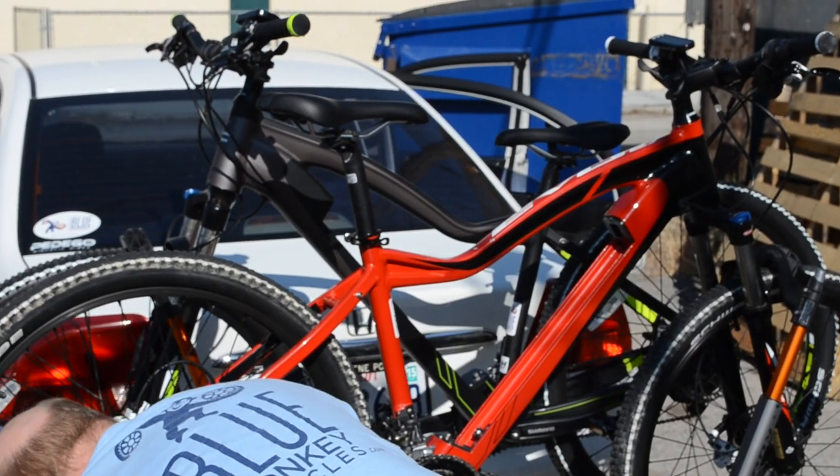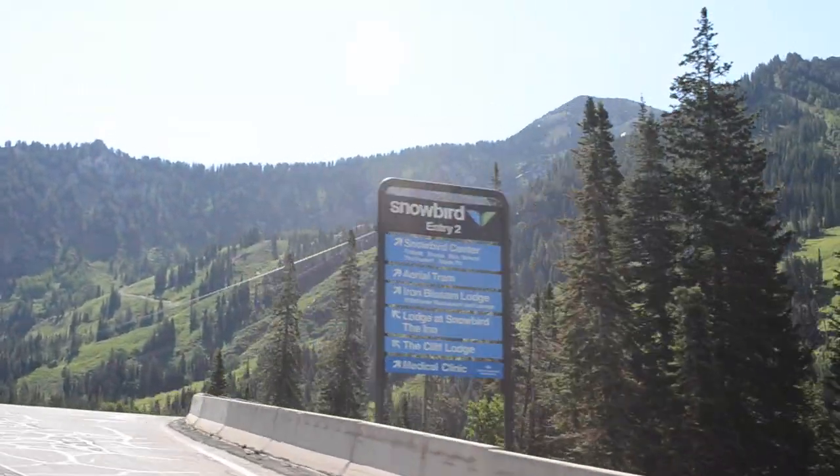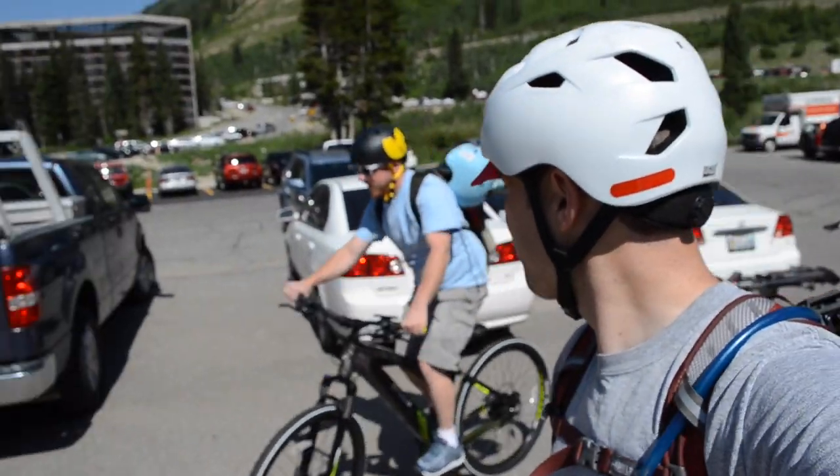Even though it's summer right now, we just couldn't wait, and we took the bike out into the gravelly terrain of the Utah mountains, alongside the 27.5 and its older brother the 650B. And off we go!